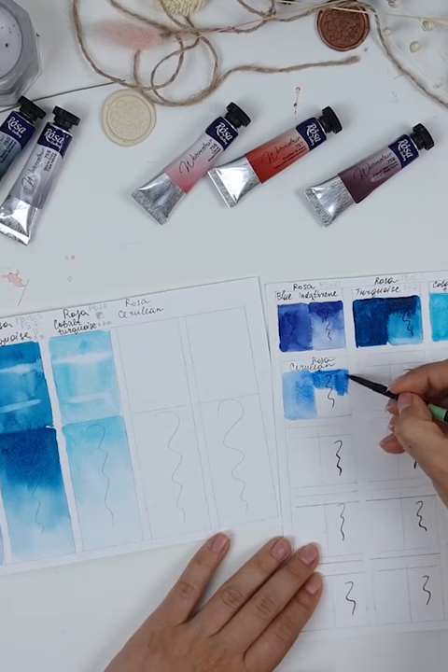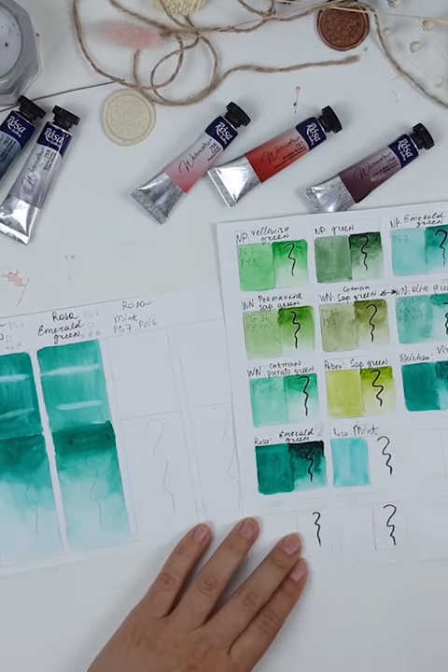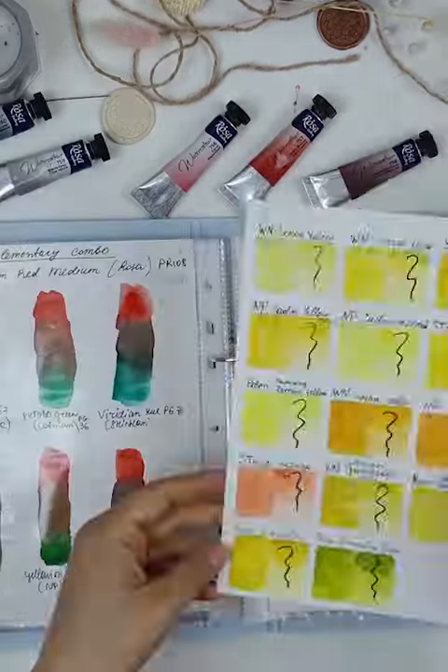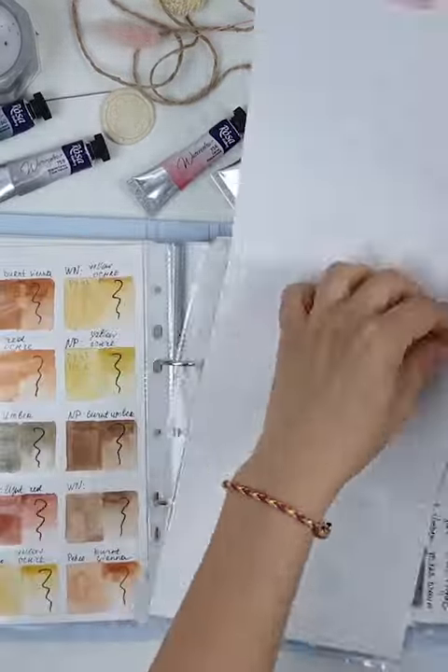And in this video I'm testing 10 new colors from the Rosa watercolor brand, and you will see exactly what I do.